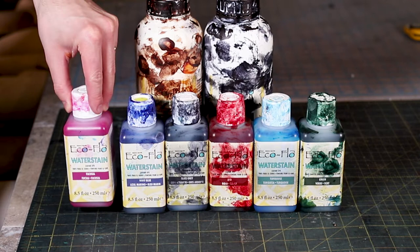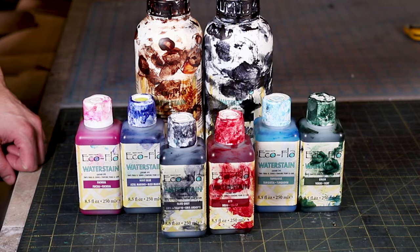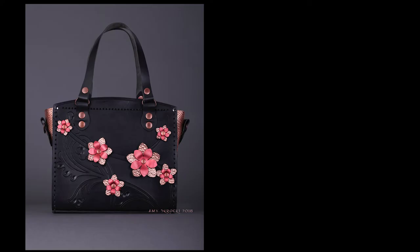There are many different options for dyeing your leather project. You may have heard about oil, alcohol, or water-based dyes. There are pros and cons to each type of dye, but today I'm focusing exclusively on water-based dye. Some of the brands available are EcoFlow and Phoebing's dyes, but there are other brands available from different leather suppliers as well.